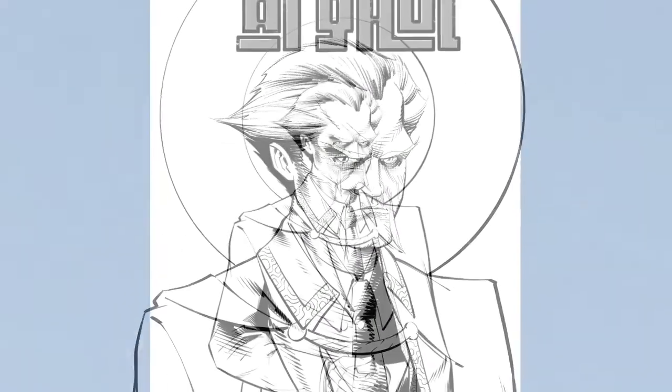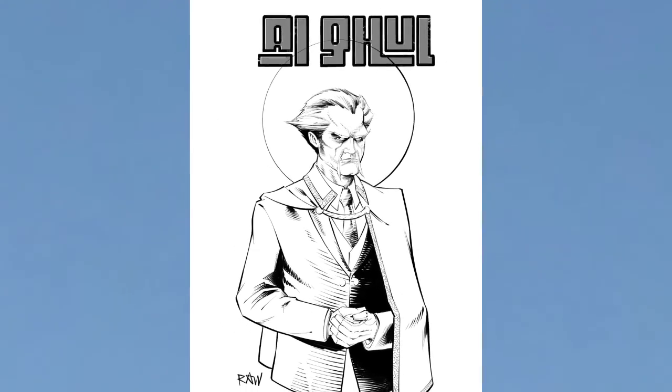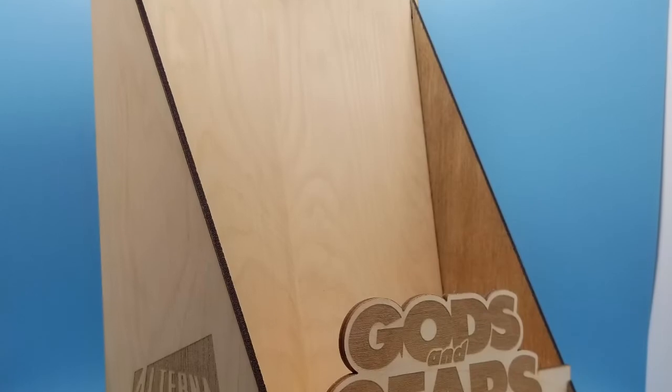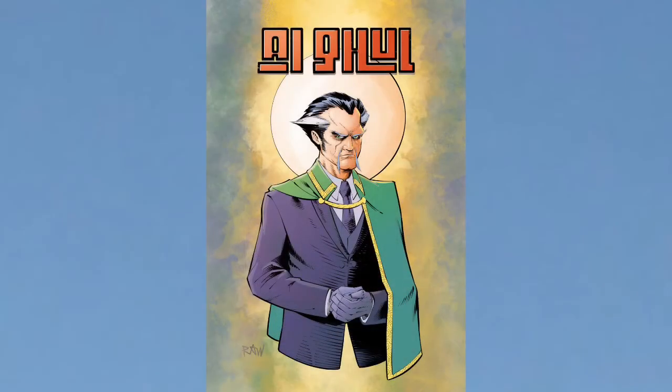And here we have the final inks, 90% of it done using the calligraphy pen found in the inking section. So be sure to come back Thursday where I go over the coloring and digital painting process. We're also going to be posting some videos and info about the Gods and Gears display that we are offering for retailers.